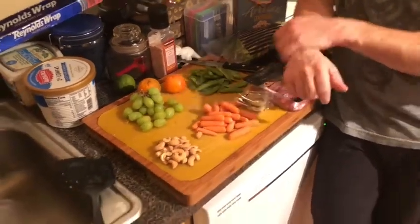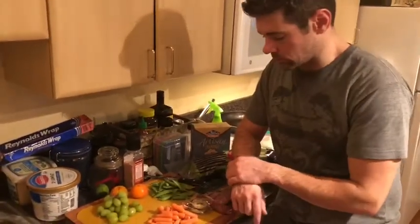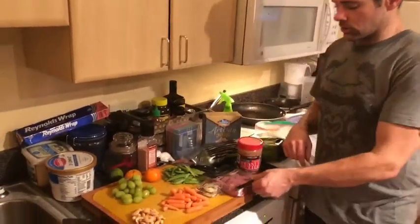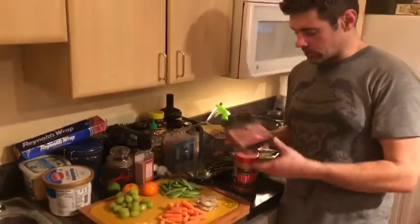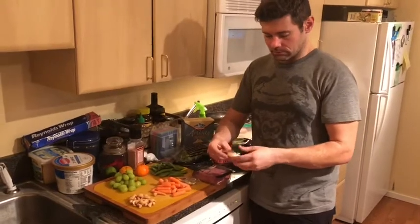For the fat side, I have some cashews, which could be mixed nuts or whatever you choose. Also some salami, which is going to be high fat, high protein. And some snack cheeses, which these are awesome.